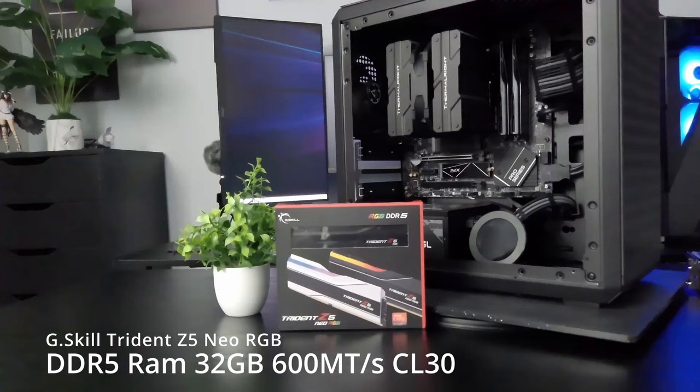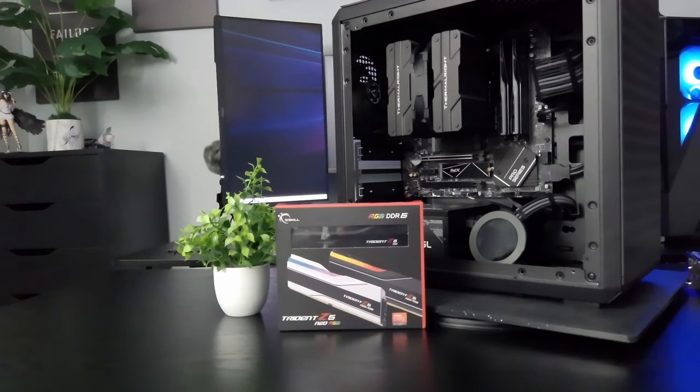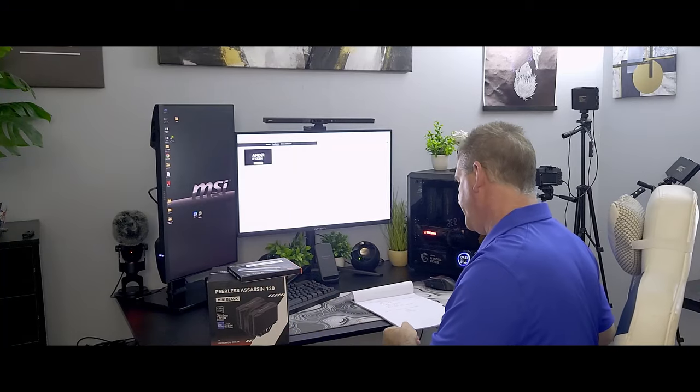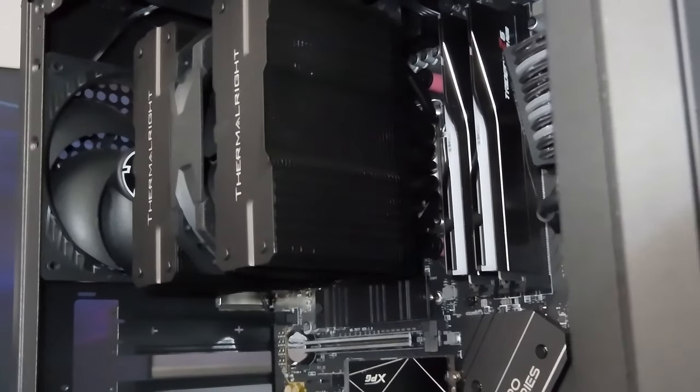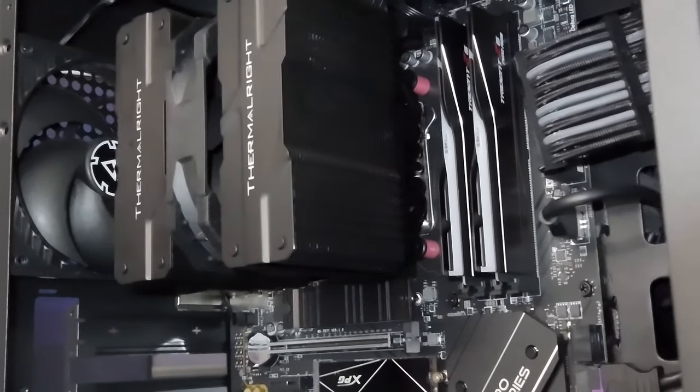For the RAM, we switched to a Trident Z5 Neo RGB. It's the same speed — 6,000 megahertz, CL30 DDR5. And I think it looks a little better.